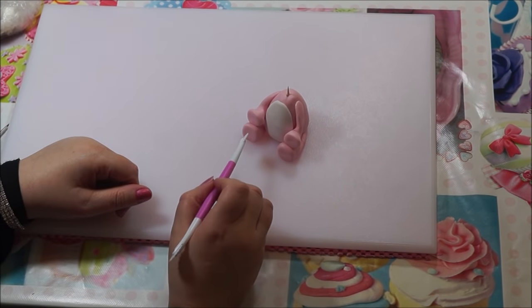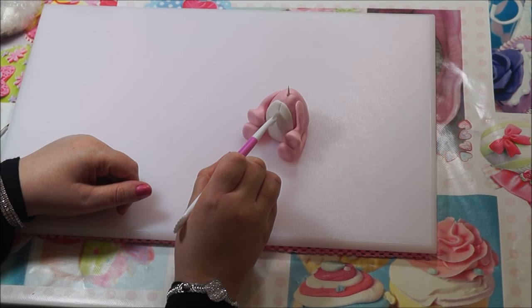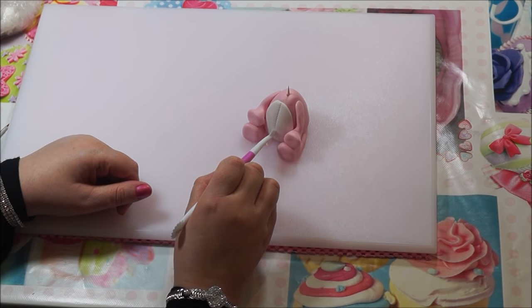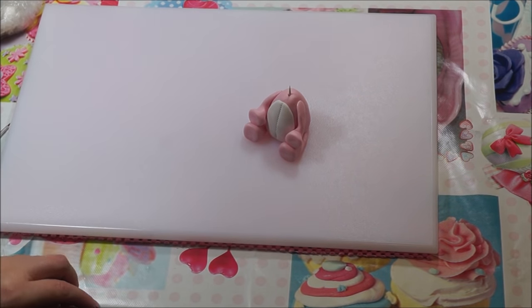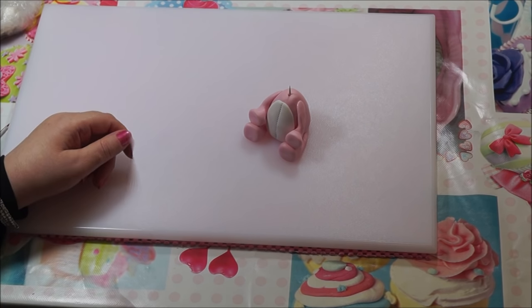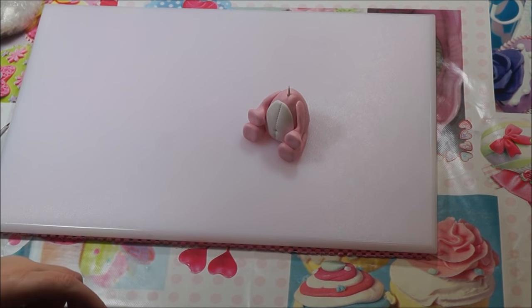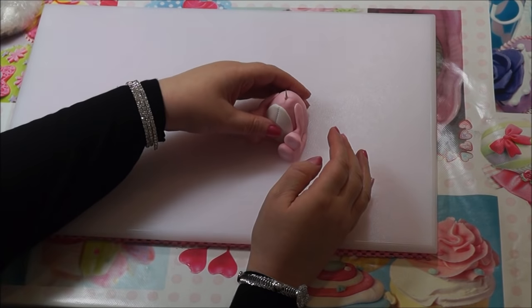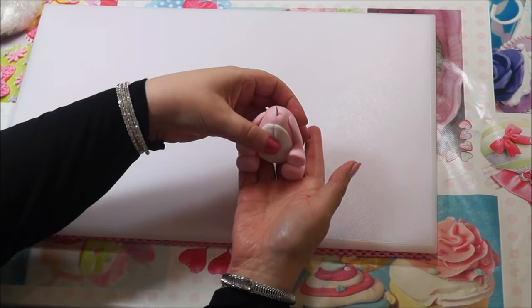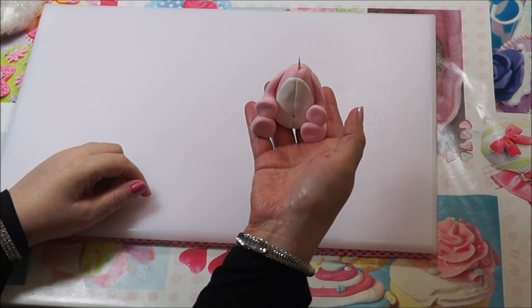Get your stitching tool and run a stitch all the way down the center of the front of the bear — it gives a nice stitch finish on the chest. Then get your pointing tool and make a little belly button on the front. This is how it's looking so far, with the arms, the legs, the paws, and the chest detail.